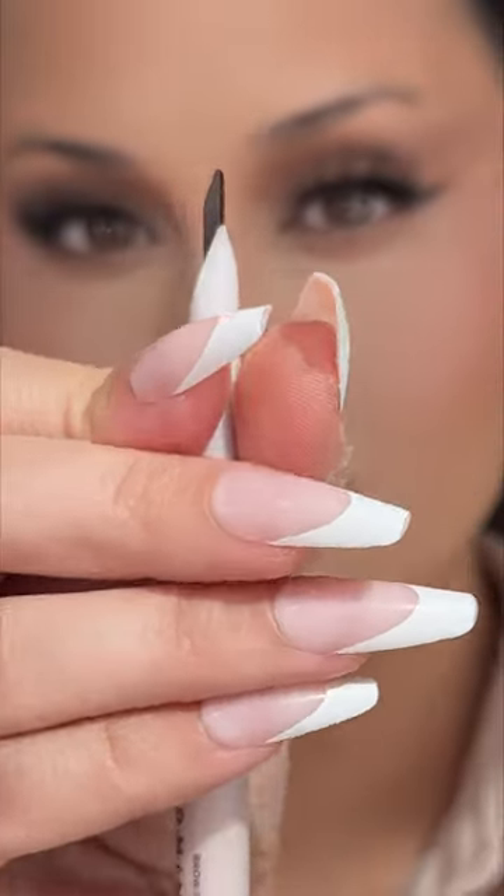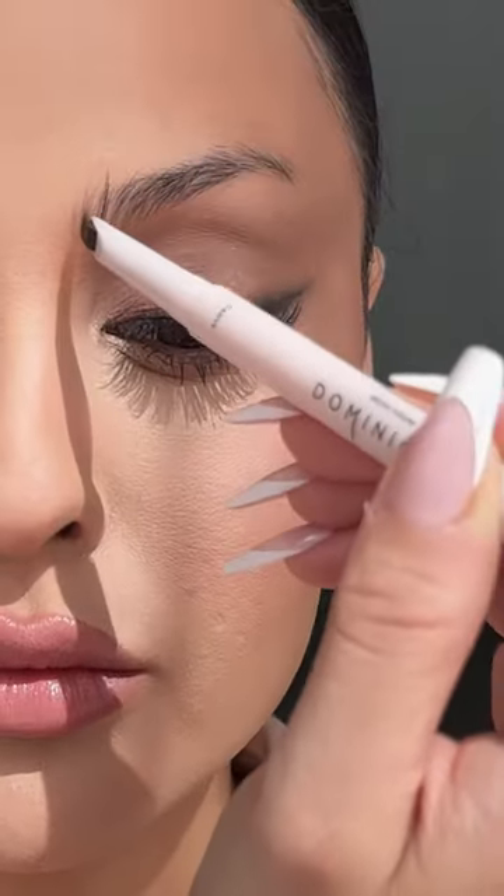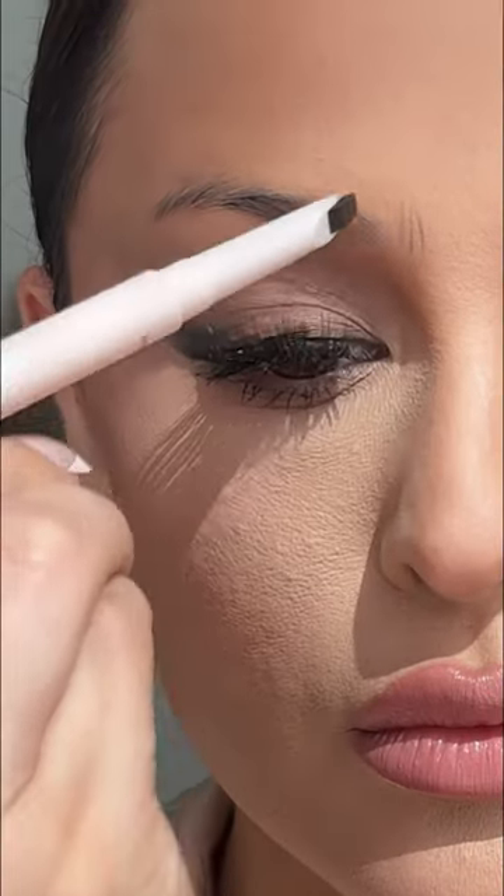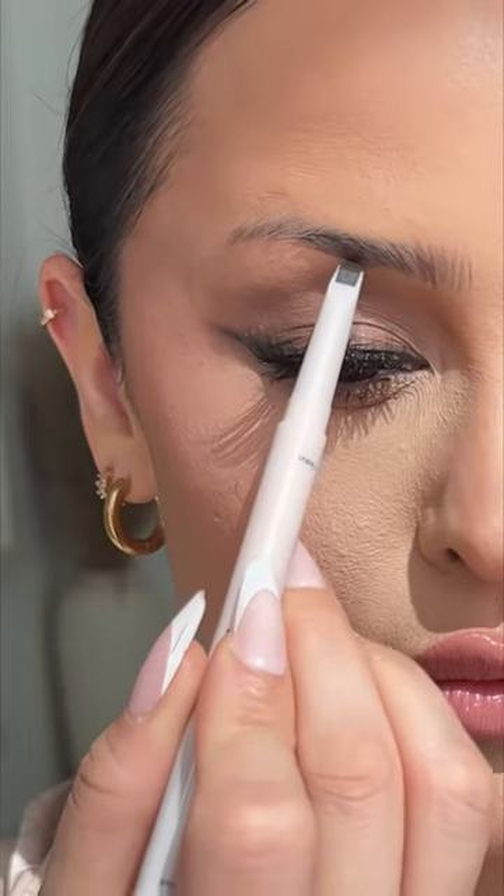Let me show you how to use the new Dominique Brow Frame 4-in-1 Pencil. The flat edge tip creates fine brow hairs, so I like to put them in the front where I don't have any, and also bring them towards the back.